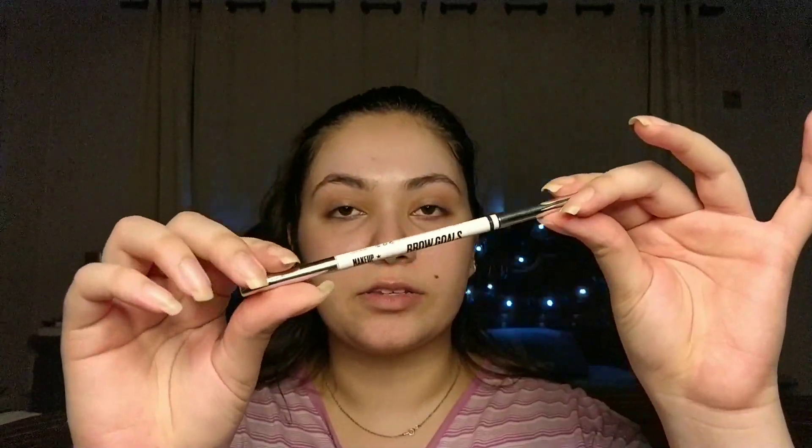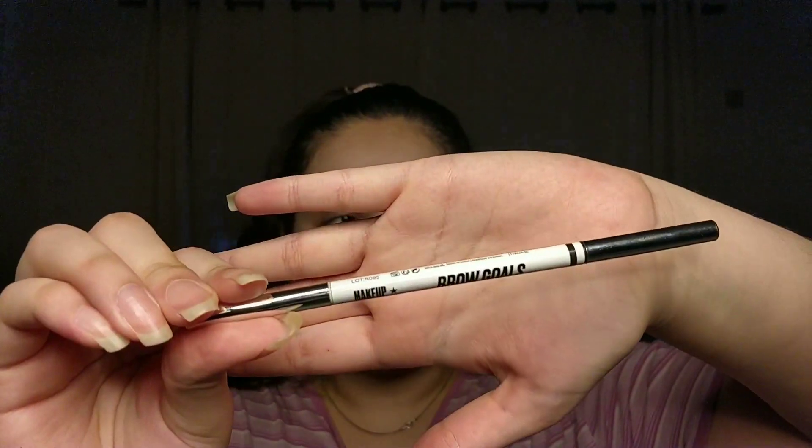I'm going to take my Brow Goals pencil from Makeup Obsession in the color Dark Brown and lightly fill in my eyebrows using the pencil side. The trick is to not start at the absolute start of your eyebrow — start three-fourths of the way in. We're doing a very natural makeup look, and I will be coming with a dedicated brow technique video in the future.